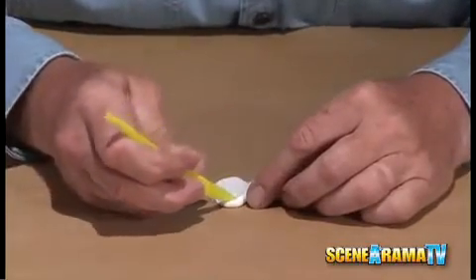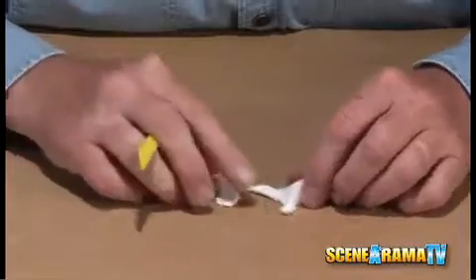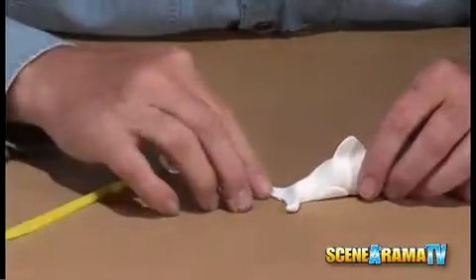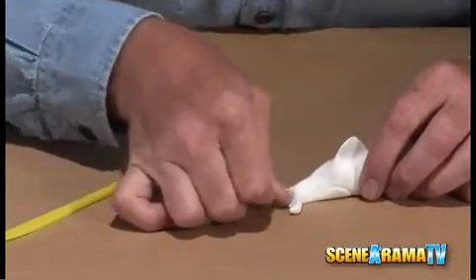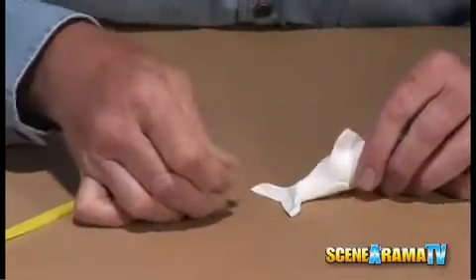Then take your sculpting knife and just circle it out from the center of the tail fin, and then flatten it out a little bit more to give it that extra body and length that you would see in the tail.